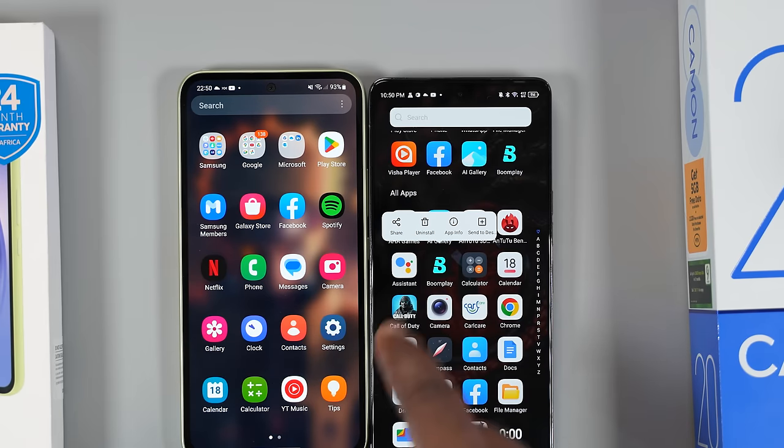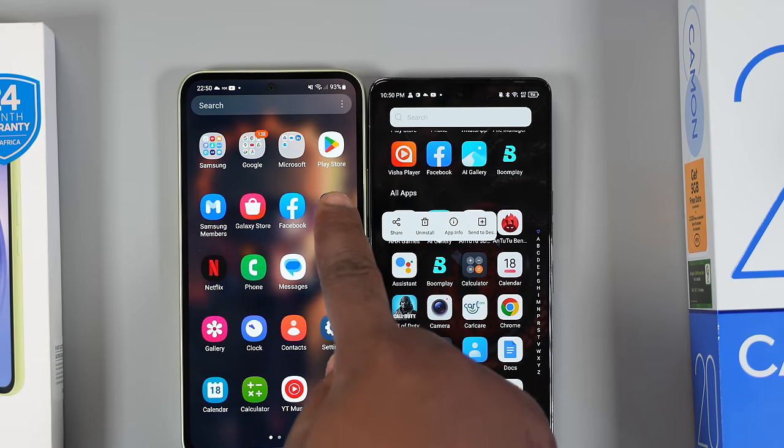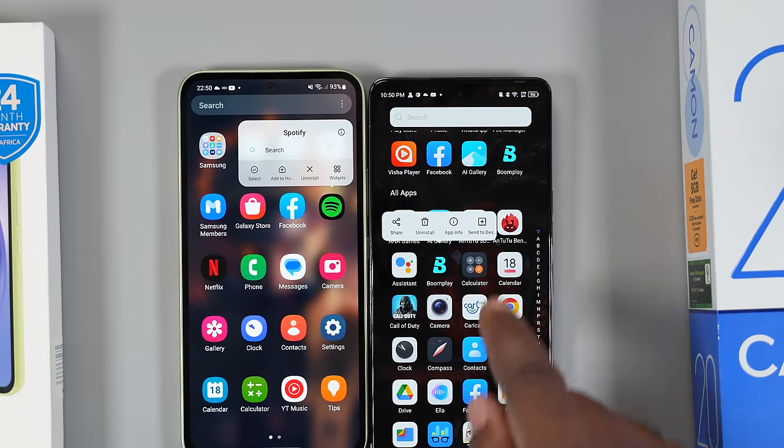Both smartphones are running Android 13. For software updates, the Techno Camon 20 Premier would be one of the first to get Android 14, while the A54 would also get Android 14 and more, as Samsung has promised three years of OS updates for their A series. For bloatware — pre-installed applications — you get them on both smartphones, but luckily you can uninstall them.